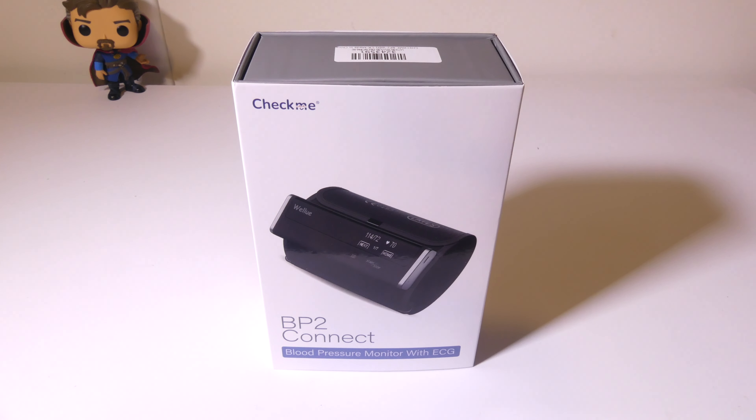Hey everybody, it's Luke over at Galaxy Tech Review, and today I've got a product. This is the CheckMe BP2 Connect Wireless Blood Pressure Monitor with ECG Function. It's made by a company called Viatom, and this is a great solution if you're looking for a rechargeable blood pressure monitor with ECG function that'll keep track of both and has an integrated app for iOS or Android. We're going to dig into this now, and I'll be right back.